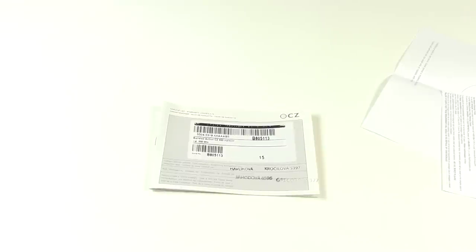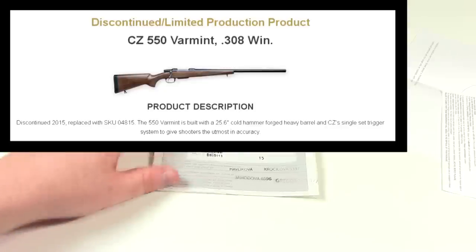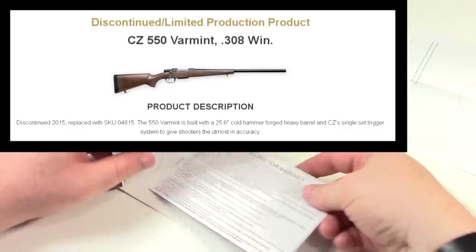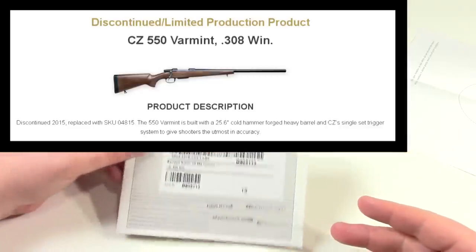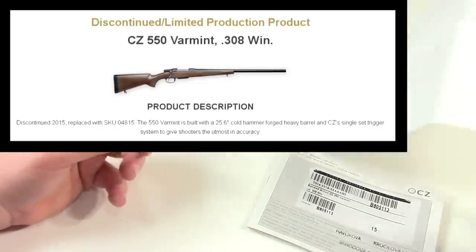I got this from Bud's Gun Shop at the end of May 2017. I paid $721 for the rifle, and with shipping and fees it came to about $755 brand new. That's model 04-160, the CZ 550 Varmint .308. When I bought it — and still today — they call it a discontinued product that's still in limited runs, so it can be kind of hard to find new and they sell up pretty quickly.